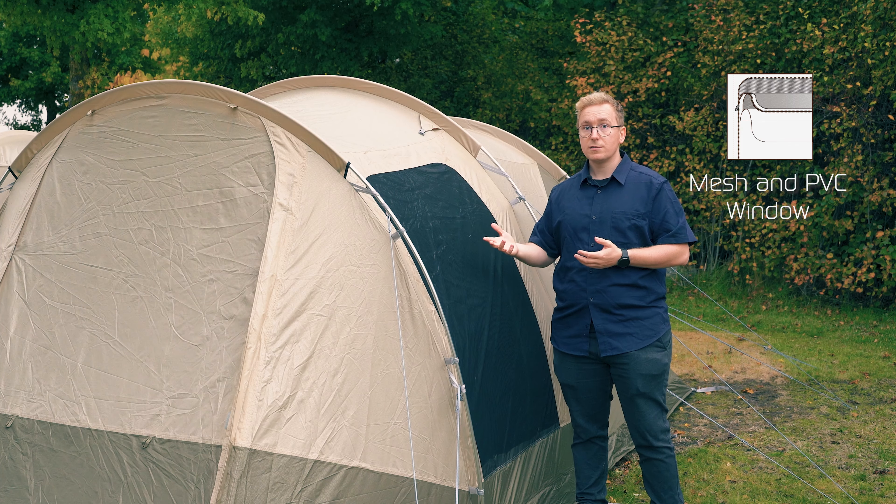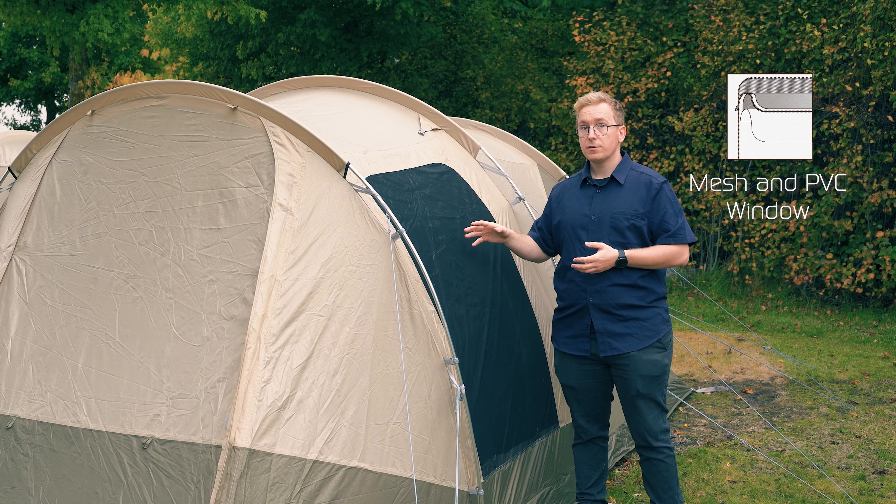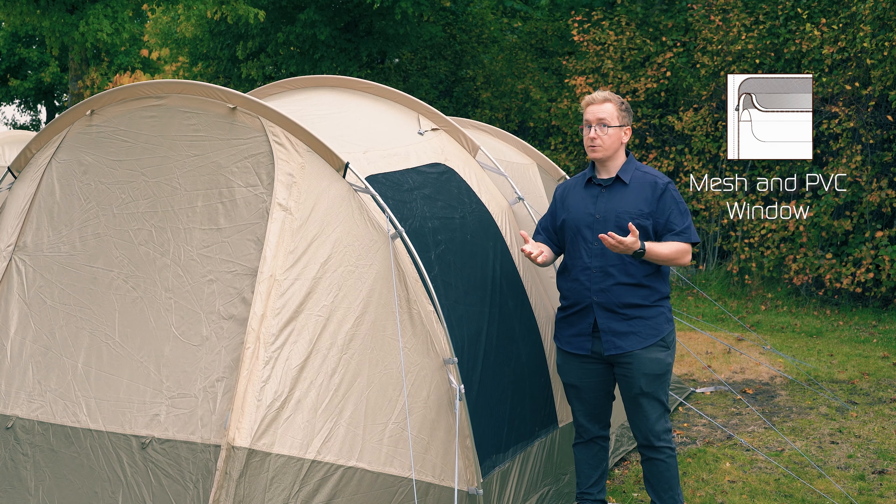This window is also tinted to reduce glare from sunlight, making it more comfortable inside the tent. Finally, you have a curtain that can be toggled to adjust the amount of privacy you have inside the tent.